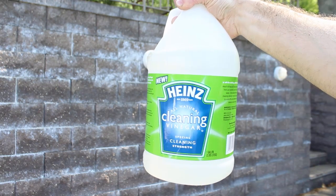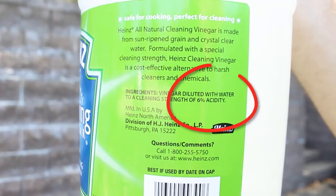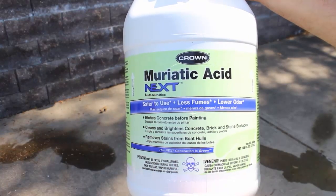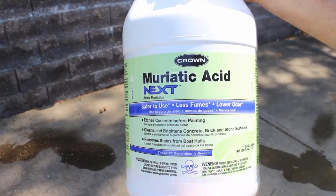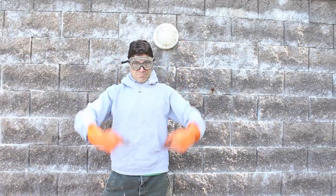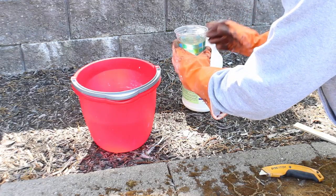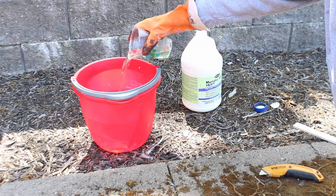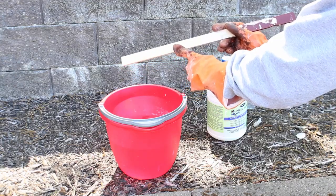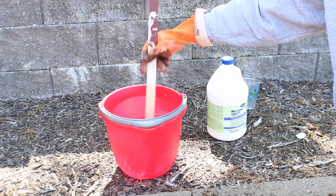When cleaning efflorescence, it's always best to use the gentlest method first, and that might actually just be vinegar because vinegar is only about 6% acidity. Now if that doesn't work for you, I highly recommend muriatic acid. You need to have safety goggles, safety clothing, and rubber gloves — otherwise you could burn yourself. Always add acid to water. I'm mixing up about 12 ounces to 1 gallon of water and I'm going to stir it using a wood stirrer — not metal, but wood or plastic.